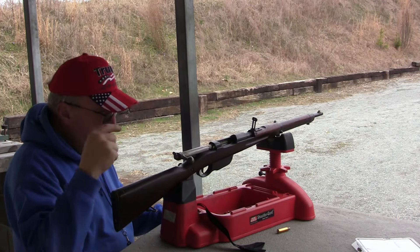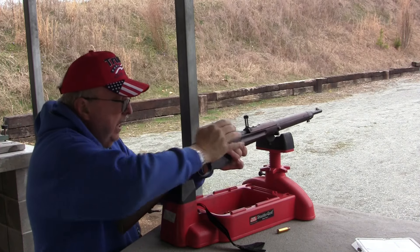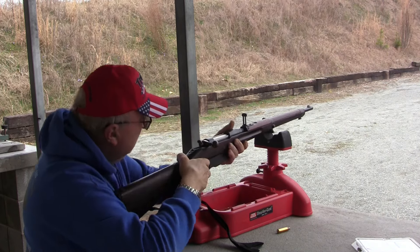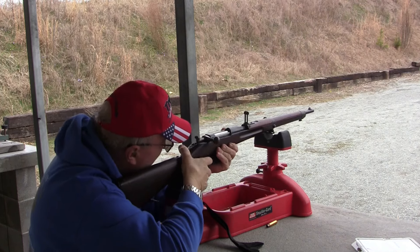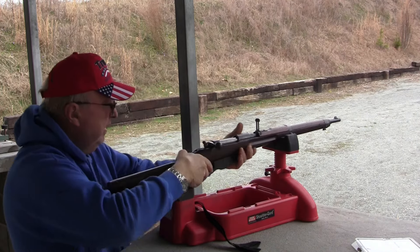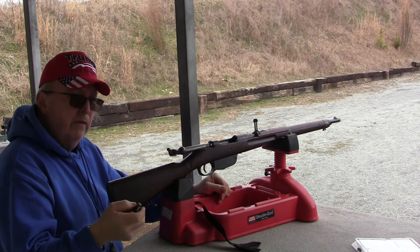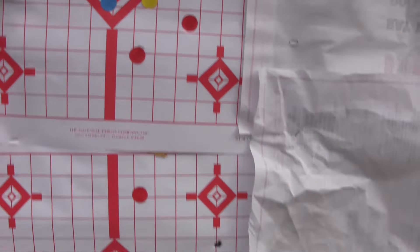I got two more that I'm going to shoot in the carbine, then I got ten rounds for the long rifle. So far this stuff is really accurate. I'm pleased with it. You gotta adjust the sights with this stuff, but I'm going to try to put two in that second target. Both shots are in the diamond — outstanding. So that load is working well.